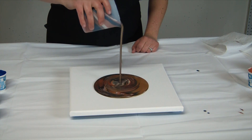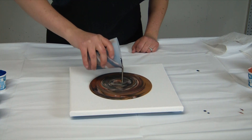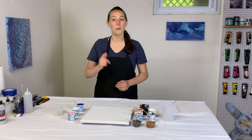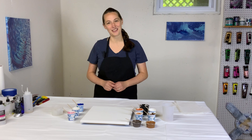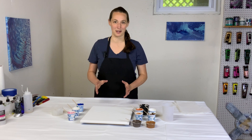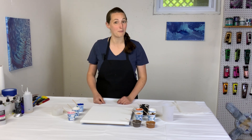Wow, oh my goodness, these colors are amazing! Hey everybody, it's Anna. Welcome back to my Fluid Art Channel. Thank you so much for stopping by. So today is Juneteenth here in America and I'm doing a Juneteenth inspired pour.